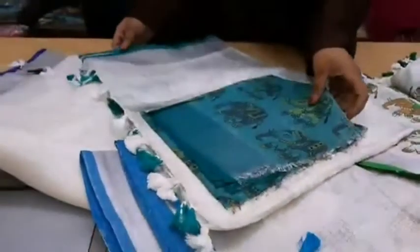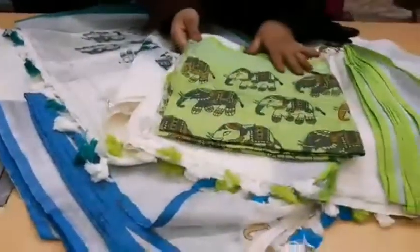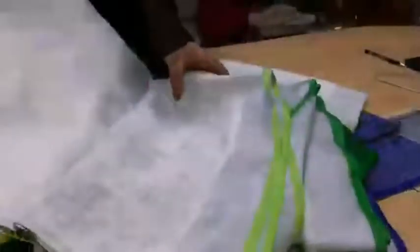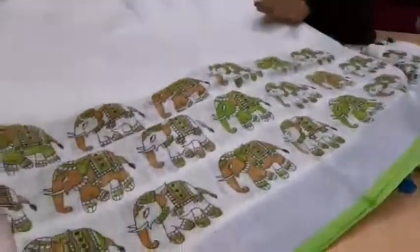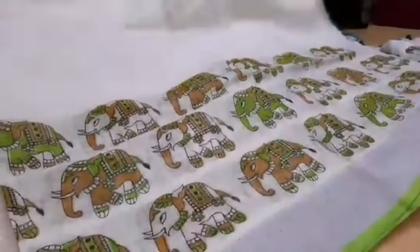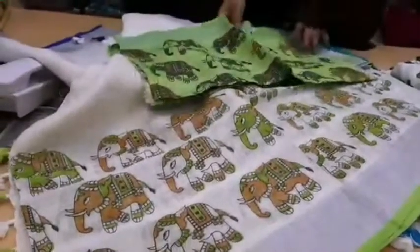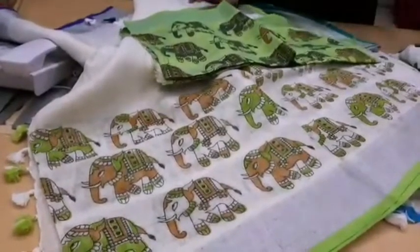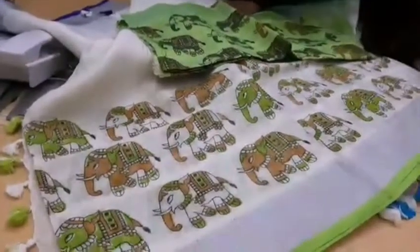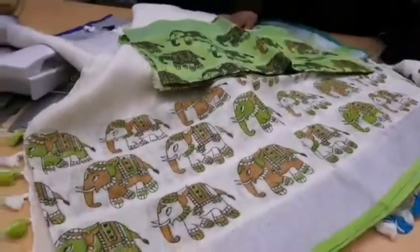One more color — this is my favorite color, this green color. The combination of this color is really different, with a different printed design. You can see this full sari open — the combination of green and white, and the blouse of this sari is a green color blouse. The blouse color is the same because in the sari border you can see the line of green color, so it has been matched, and the printed green color here has also been matched to the blouse.